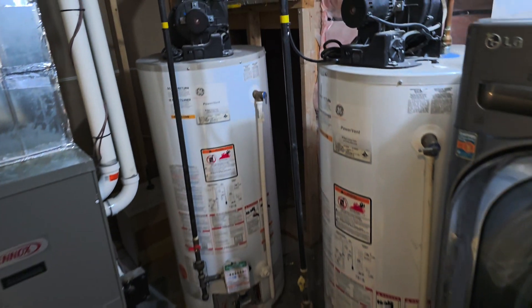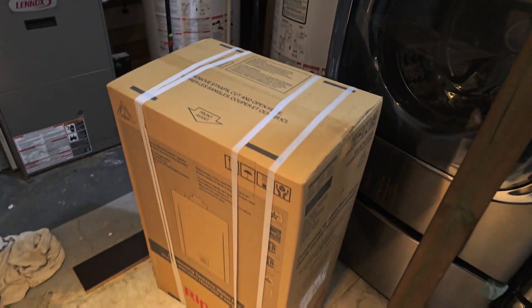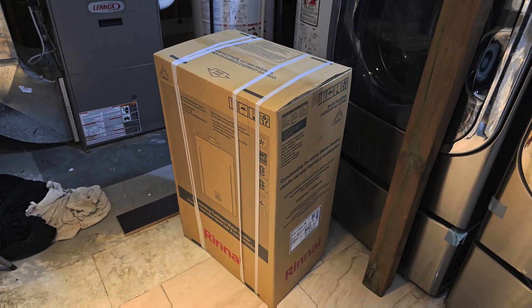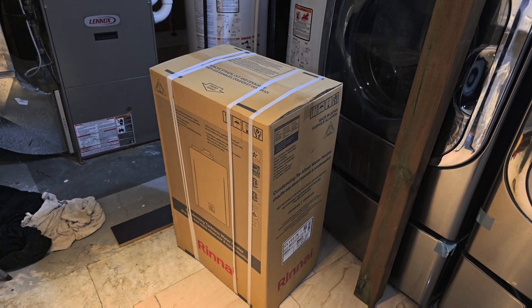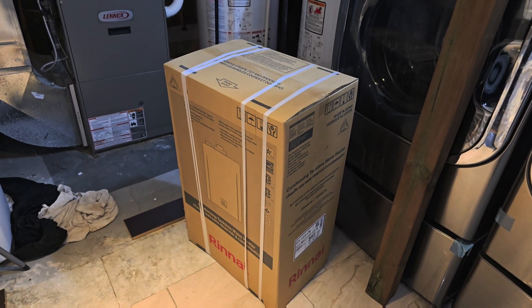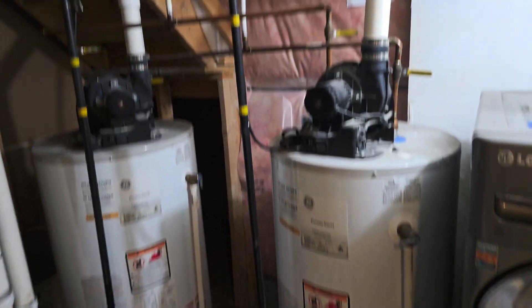Number four would be a good installation. If you do a good install, this machine will really last well and last longer, and you will get the efficiency that you have it for.